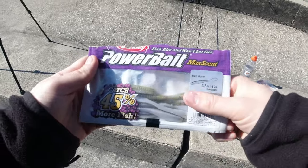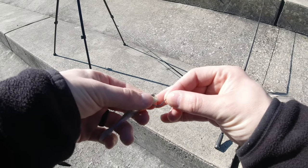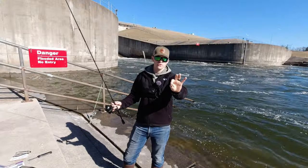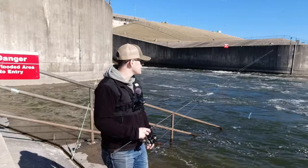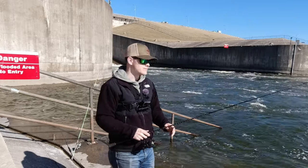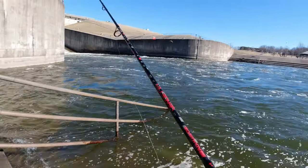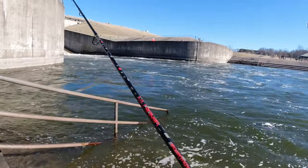These Power Bait Max Scent flatworms are supposed to have a ton of scent and catch a ton of fish. I've never used them before, but we're going to give it a shot. I've got the Berkley flatworm about one foot over a 3/8-ounce drop shot weight. I'm a bit worried just because there's a ton of current, and drop shots like to spin and twist in current — makes dealing with your line a real pain. But drop shots also catch a lot of fish in clear water, so we're just going to give her a shot. Chuck this guy way out there, give it a few seconds to sink, and then start twitching it. By the time it hits the water, it's already probably moved like 20 feet downstream.